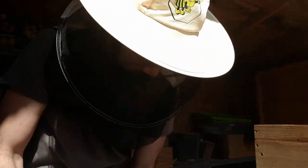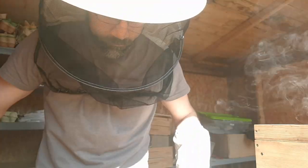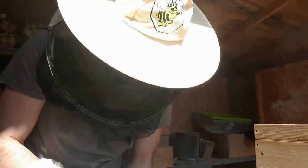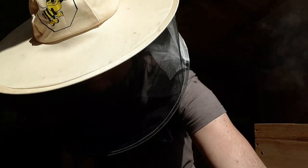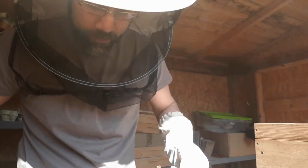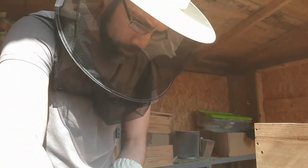As usual, I'm going to take out one of the outside frames. Not much going on there. These are still some food reserves that are on the outside of the brood nest. This is the third frame of the hive from the left side. I suspect that the next frame I take out, which will be the fourth frame, will have some brood on it.